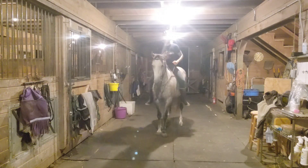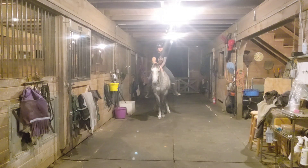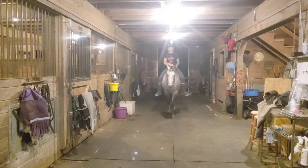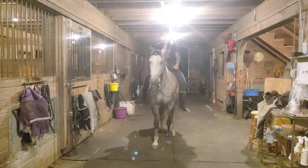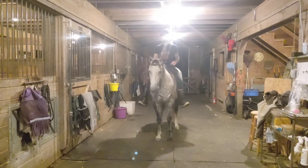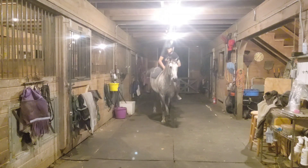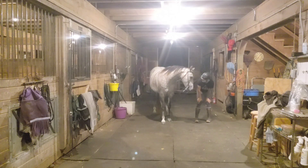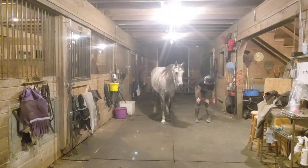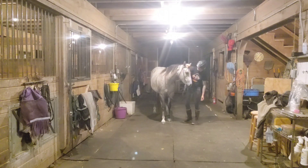So I have a yellow jacket attacking me. I feel like that was our best one, so that's why I hopped off — I try to end it as soon as she does it really, really well.